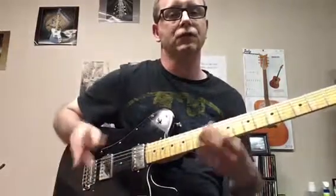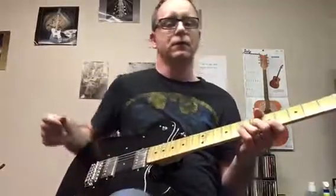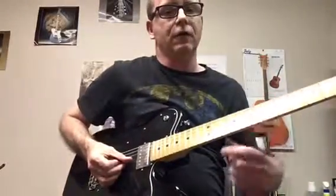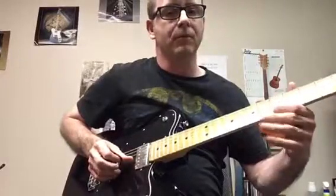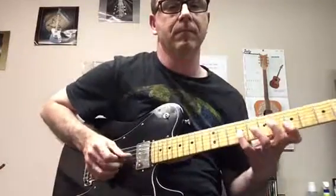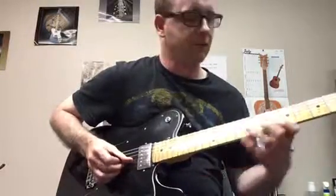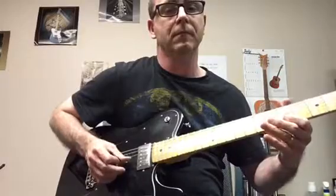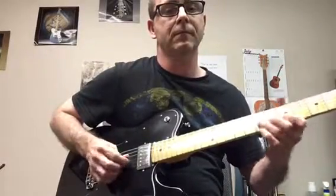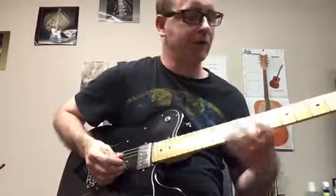I'd like to show you a little exercise that can help you with bending. Here's our target note — we're going two strings here. Our target note is on the second string fifth fret, which is the same note as the ninth fret. We're gonna bend the third string seventh fret up to the pitch of that fifth fret second string.